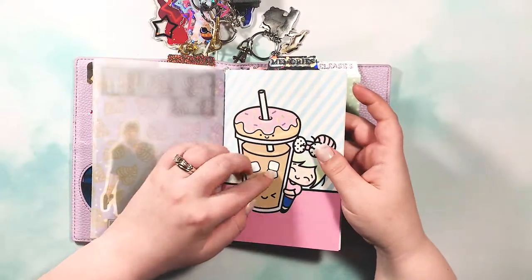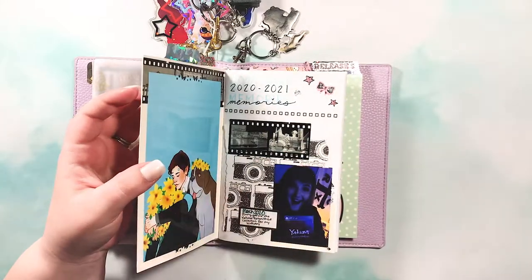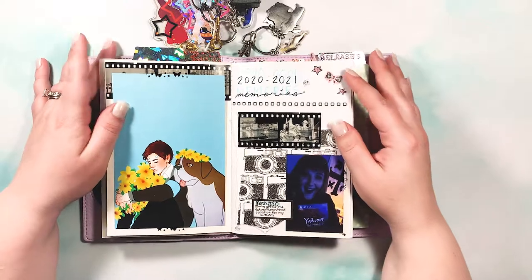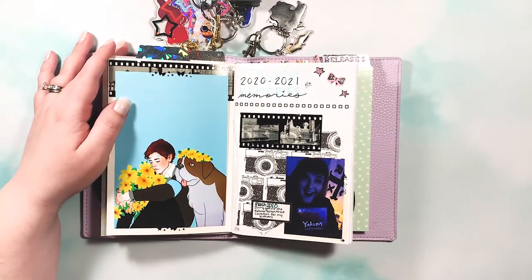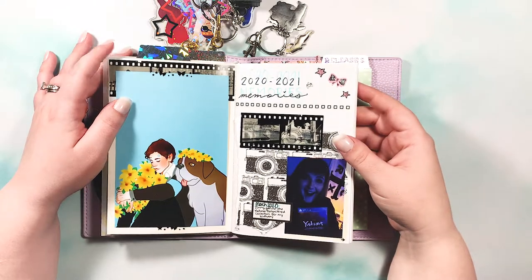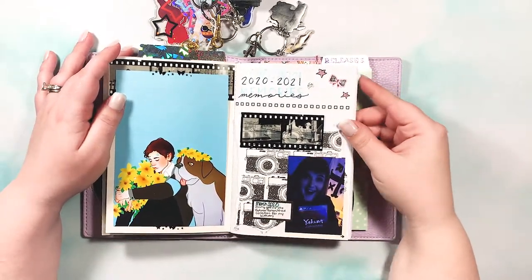The second insert is the memory keeping insert, also from Shine Sticker Studio — it came in the same pack. The idea is to keep track of video game related events in my life: print pictures and document important moments, separate from journaling. I was doing some of this in my main B6 Traveler's Notebook, but I wanted something totally separate just for video games, and I love how it's turned out so far.